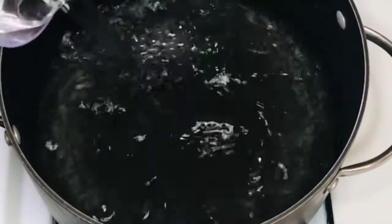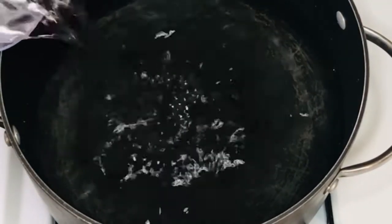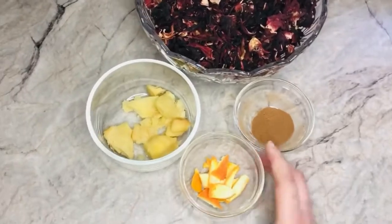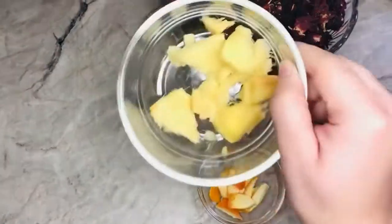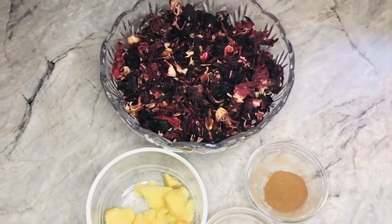The first thing you need to do when making your sorrel drink is to add four to five cups of water to a pot and bring to a boil. These are the main ingredients — measurements will be in the description box below. I have some cinnamon powder, some orange peel, ginger, and of course the sorrel.